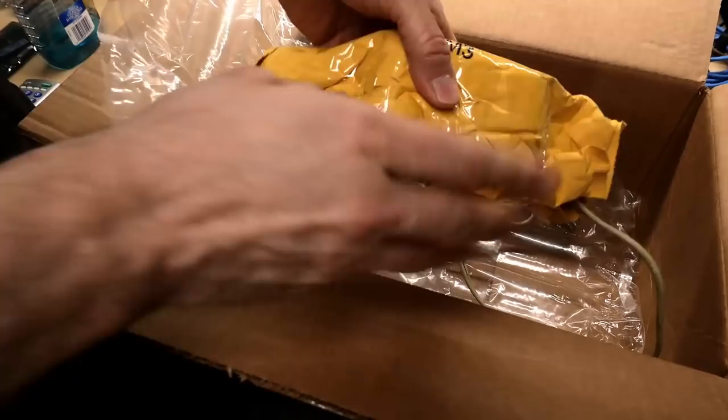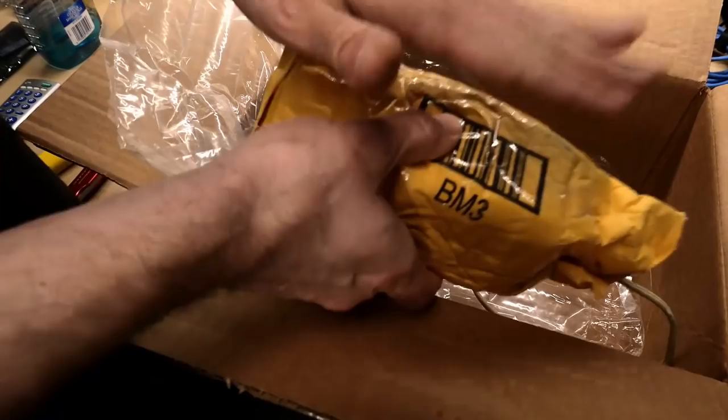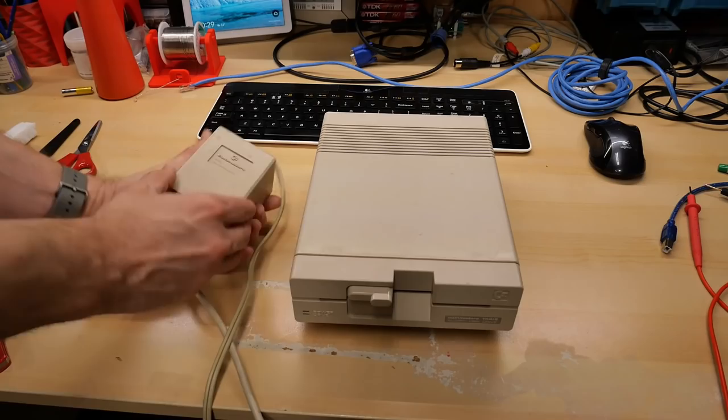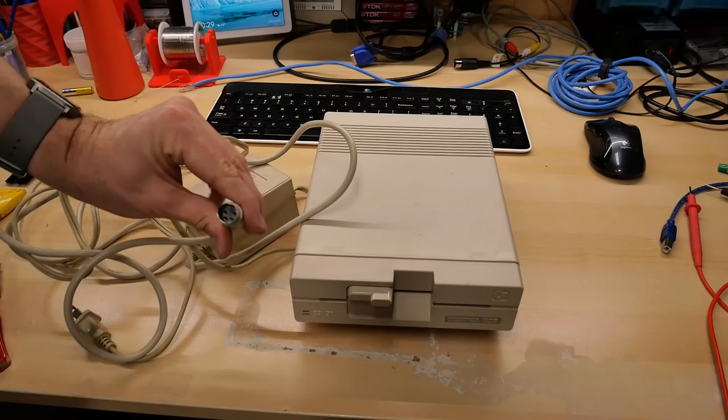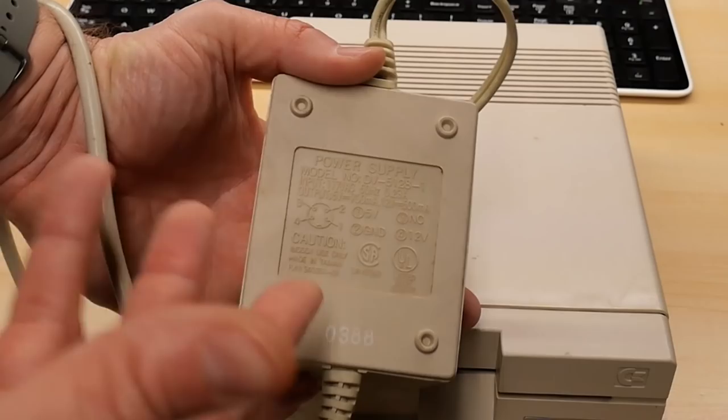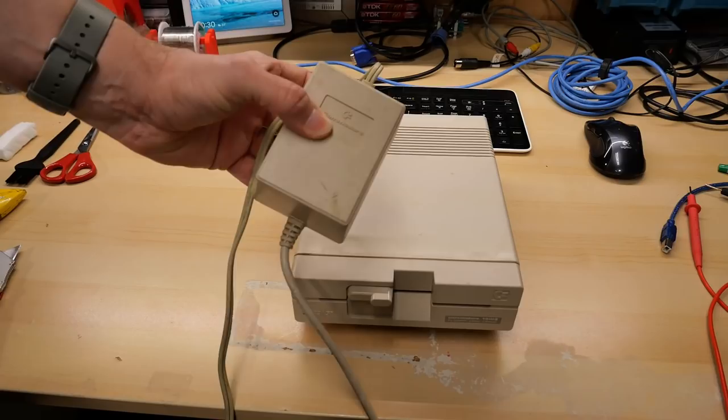In this yellow packaging is going to be the power supply for this disc drive. What makes the 1541-II special, so to speak, is that it is much cooler running, because Commodore moved the power supply external - this is versus a regular 1541. There's an external power brick and on the end of this cord is a DIN connector.